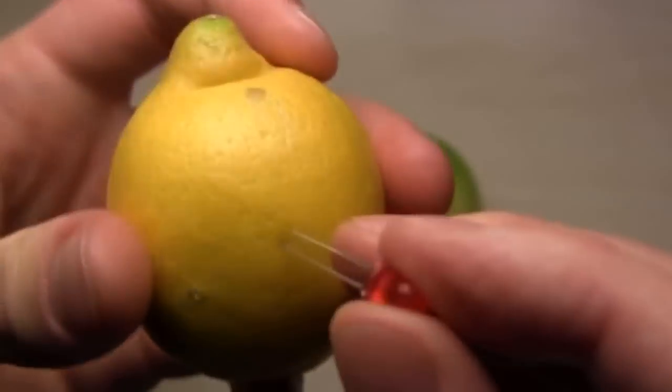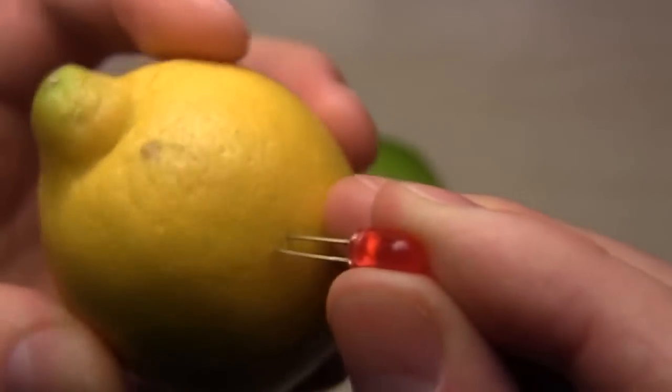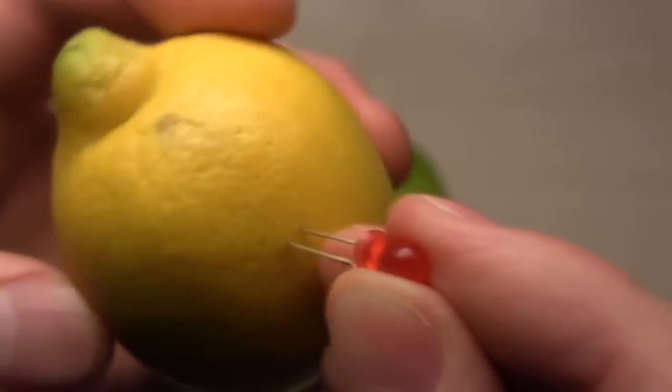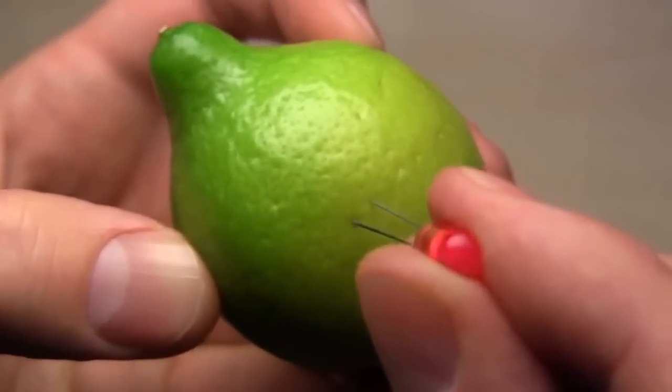But not all lemons will work. My research shows that yellow lemons do not provide enough power to light a single LED, while a small green lemon is capable of powering up to 3 LEDs.